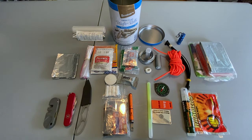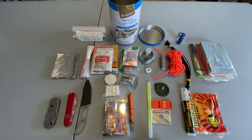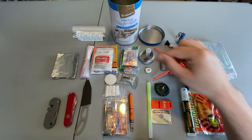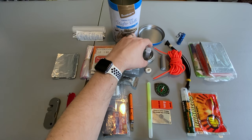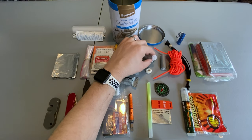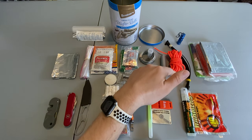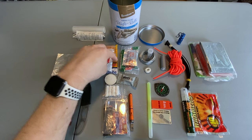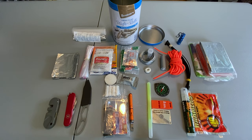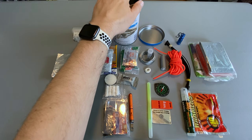I have the compass for land navigation. For cordage I have duct tape, paracord, and zip ties. For food I did include the chicken broth, some instant coffee, and some drink mixes. But I also have a way to catch more food with the snare wire, the fishing kit, and the dental floss. Plus the snare wire and dental floss can also be used as cordage. For first aid I have my small first aid kit and the moleskin. For gathering and treating water I have my aqua tabs and the water bag, plus water can be boiled inside the can.